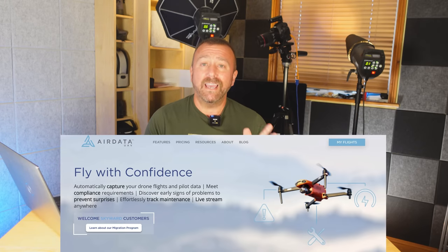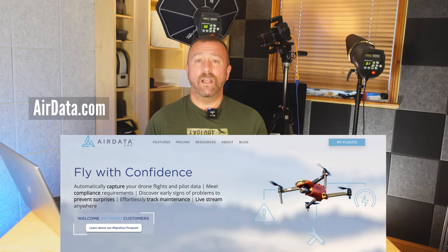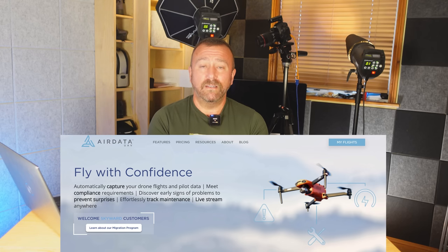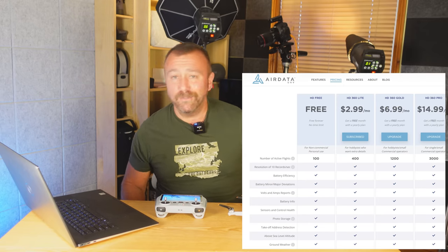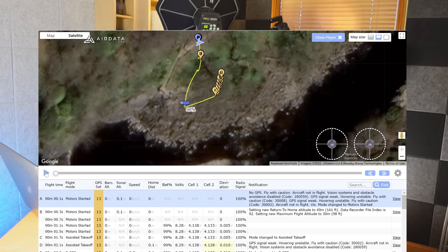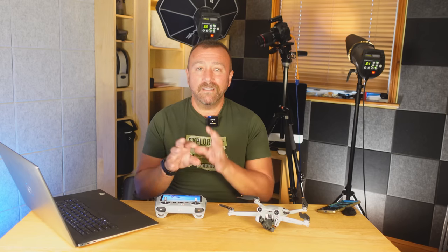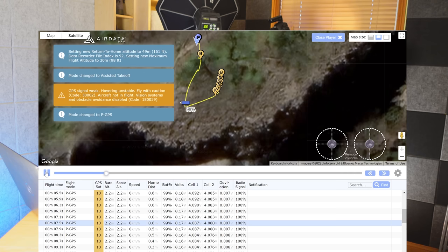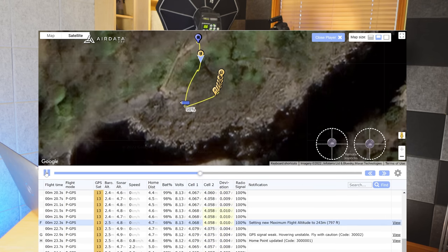You'll see all the text files from all the flights you've done. You're looking for the file with the modified date and time that matches your flight, then upload it to airdata.com. I've used airdata.com loads of times over the years and I cannot recommend it enough — you get pretty much everything you need for free. Once you upload the text file you can play back the flight, and the HD player animates the flight and lists all technical events below.